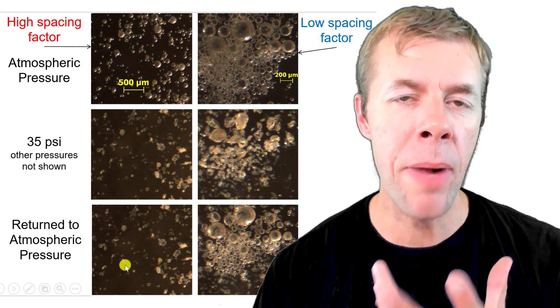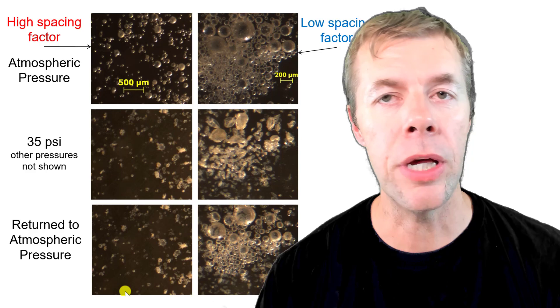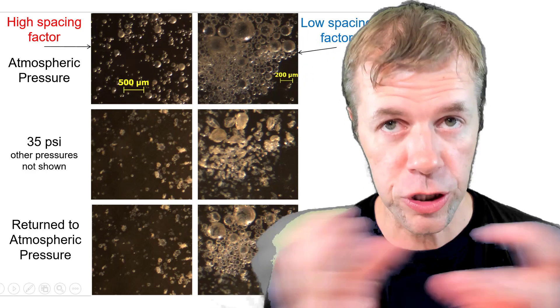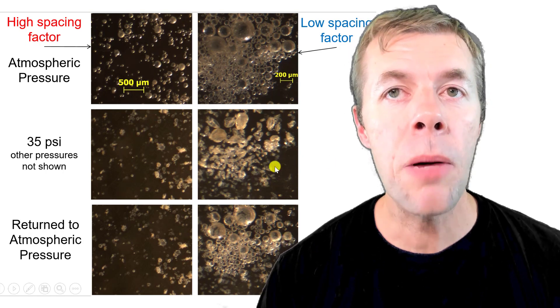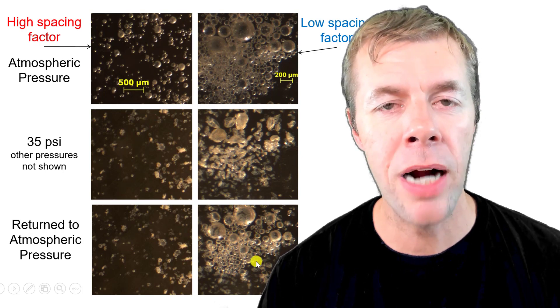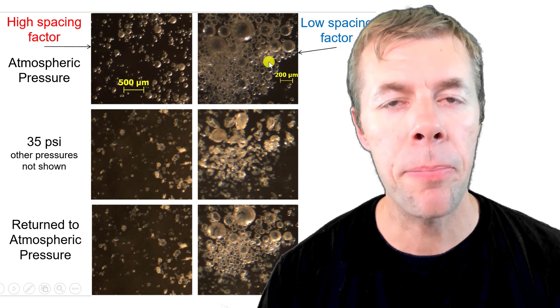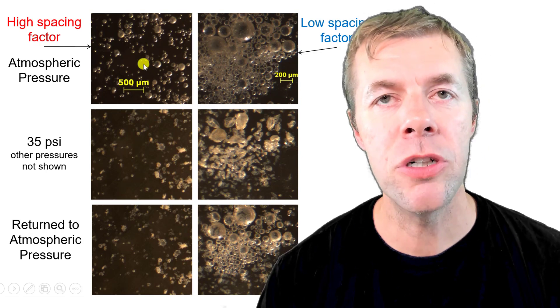As you increase the pressure up to 35 psi, notice some of them are gone — they dissolved. When I returned it back to atmospheric pressure, they didn't come back, at least not immediately. But over here, where the bubbles are close and spaced very, very close together, as you increase the pressure some of the bubbles dissolve, but a lot of them are still around. When you decrease the pressure back to atmospheric, there's a whole bunch of them. Compare this image to the top one — they're different, but more similar than the image on the left. That is a huge clue.